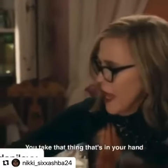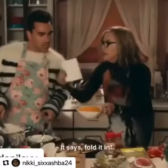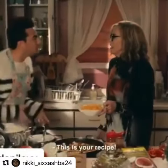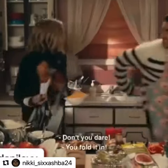You take that thing that's in your hand, and you... If you say fold in one more time... It says fold it in! This is your recipe. You fold in the cheese. Don't you dare. You fold it in. David!